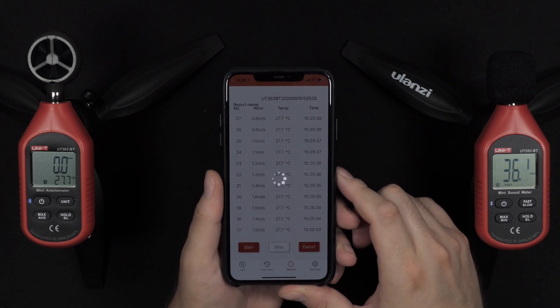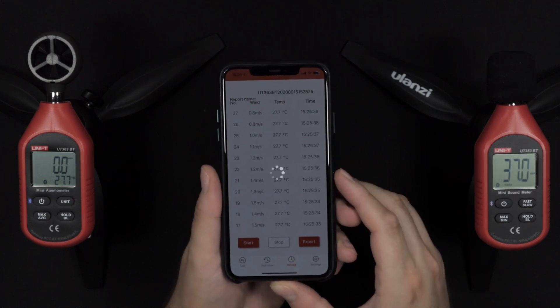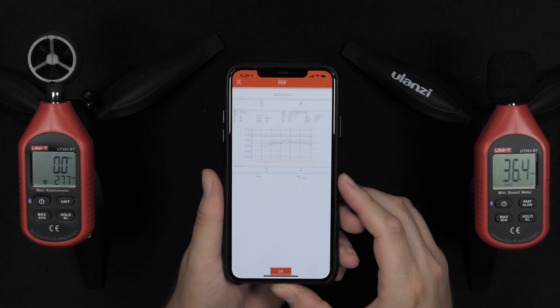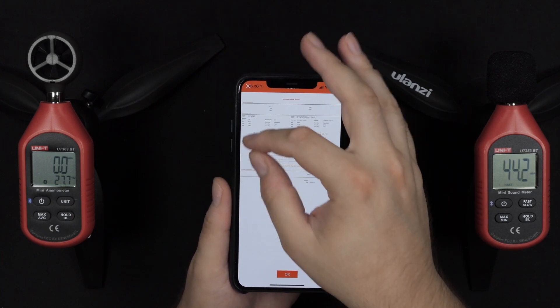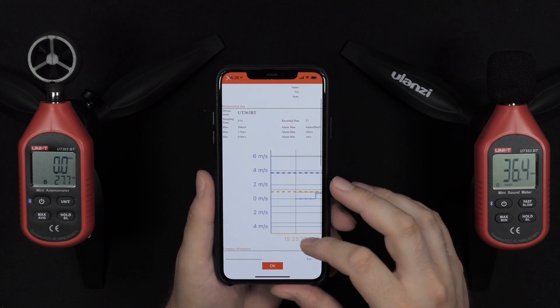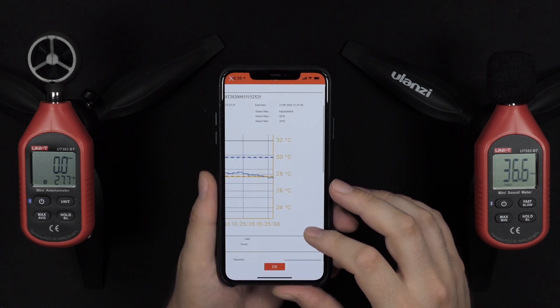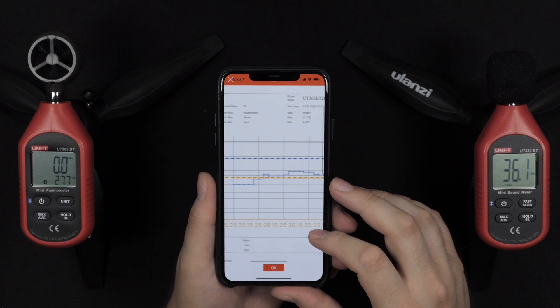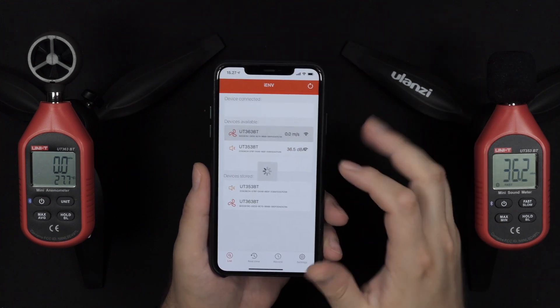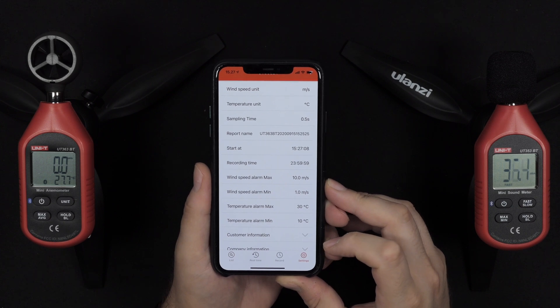Every time you export, you'll be taken to your email and have to send it to yourself to collect the data. But the graph and everything is drawn within the app — it takes a few seconds to create a PNG file. Once done, you can pretty much use it right away. This is definitely much easier than making all this yourself manually.